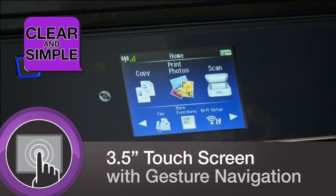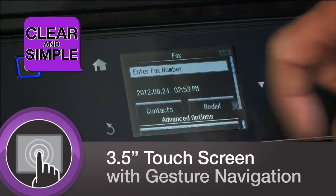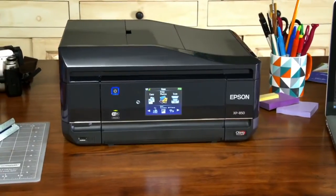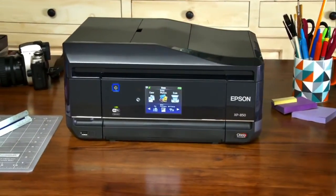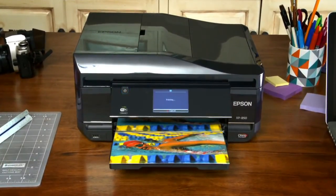Navigation of the XP850 is easy with its 3.5-inch touchscreen and intuitive gesture navigation, bringing you professional quality printing and office functionality. The Expression Photo XP850 small-in-one printer allows you to create your best impression.